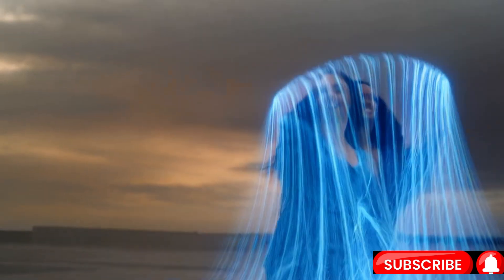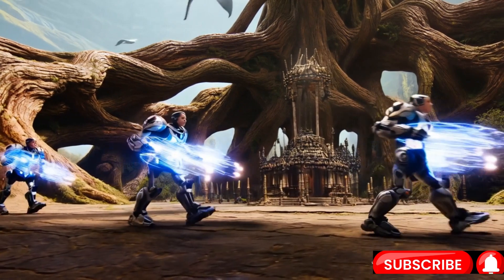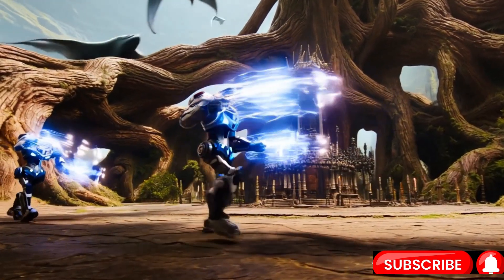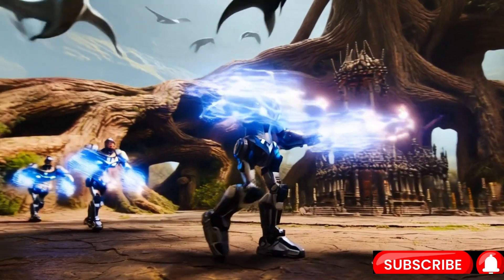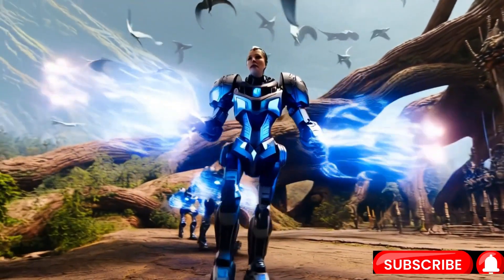Thank you for joining us on this journey. Let's continue this conversation in the comments below. If you liked the video, please hit the bell icon to get notified, and don't forget to like, share, and subscribe for more insights. See you in the next video!